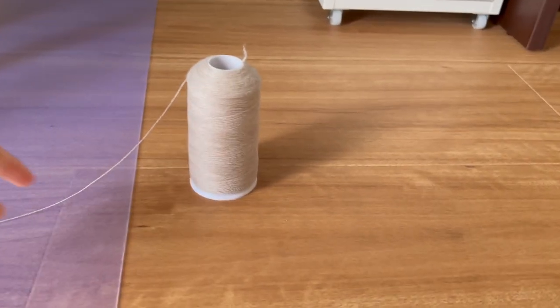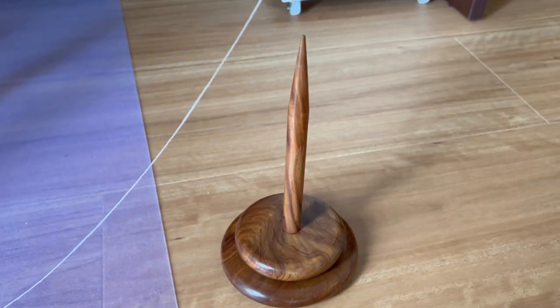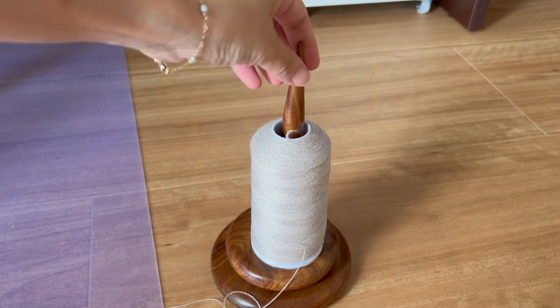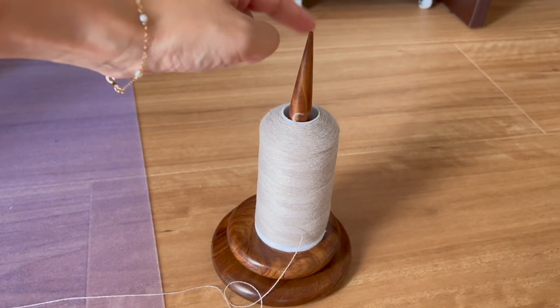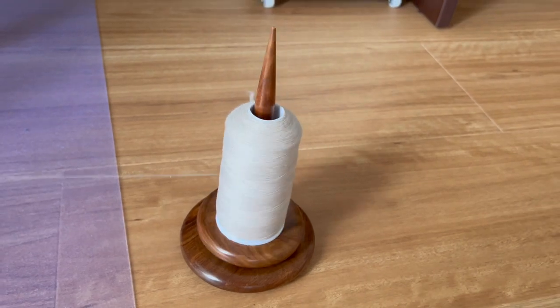I ran into a small issue with the cone straight away — it keeps falling down. I put it on my trusty old Knitpicks yarn holder, which was a bit wobbly from my last project. Hopefully it'll hold.